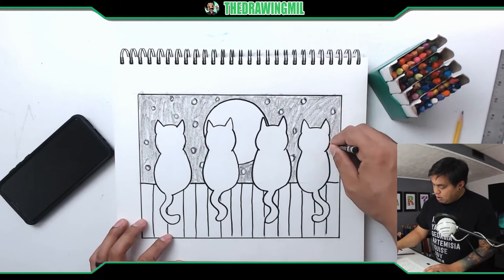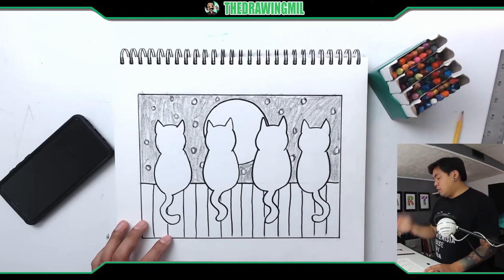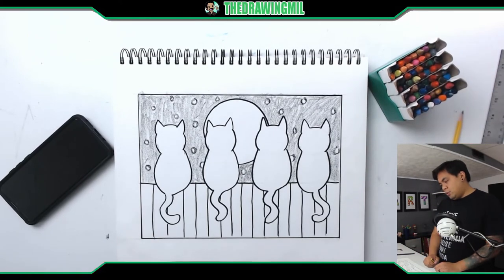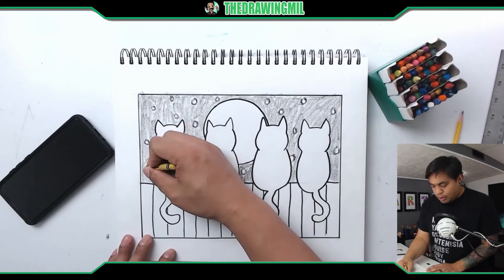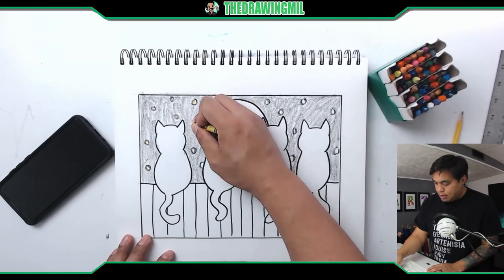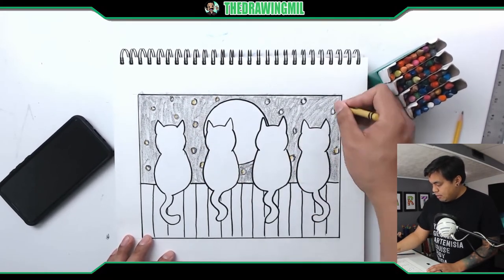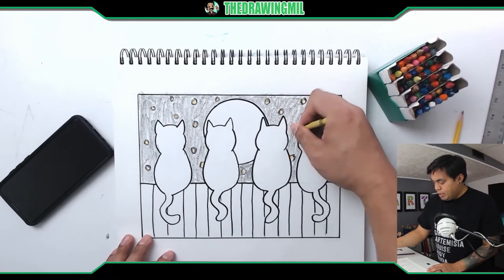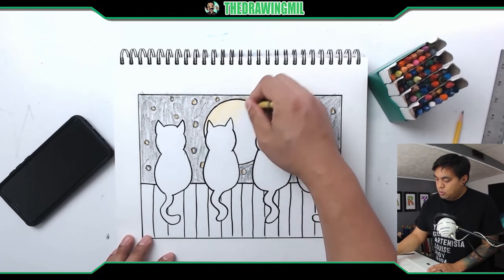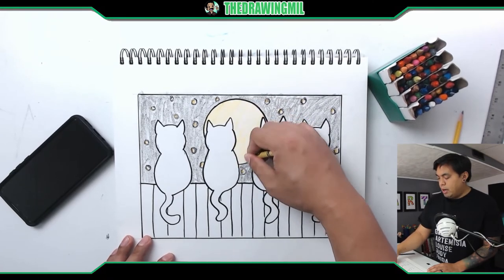I'm going to go back to yellow and color the moon and my stars. I think I might leave the moon white actually — not quite sure. Should I leave everything else white? Nah, for this picture I'll color everything yellow and see what happens. If it doesn't look good on mine, then at least you guys know not to use yellow. The stars are done — let's move on to this bright moon here. Doesn't look too bad, and I'm glad I colored it in.